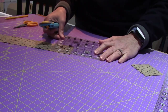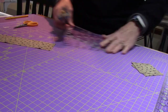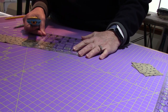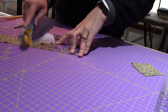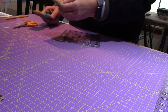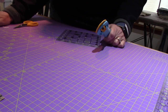Cutting them: one, two, three, four. That extra piece we'll save for a future block. Now we're on piece G, which is back to the background, and we need four 2-and-3/8-inch squares.